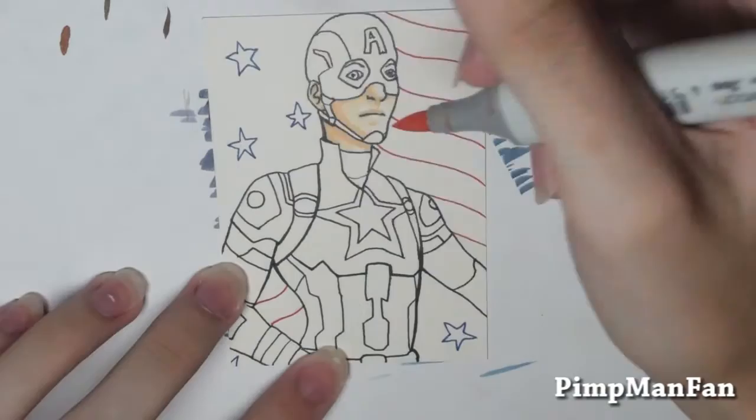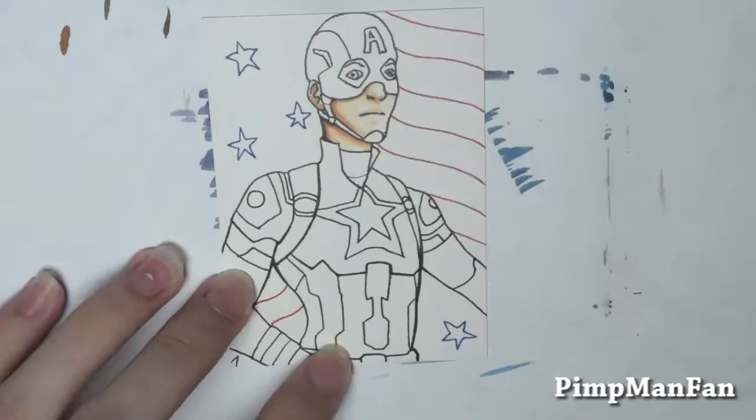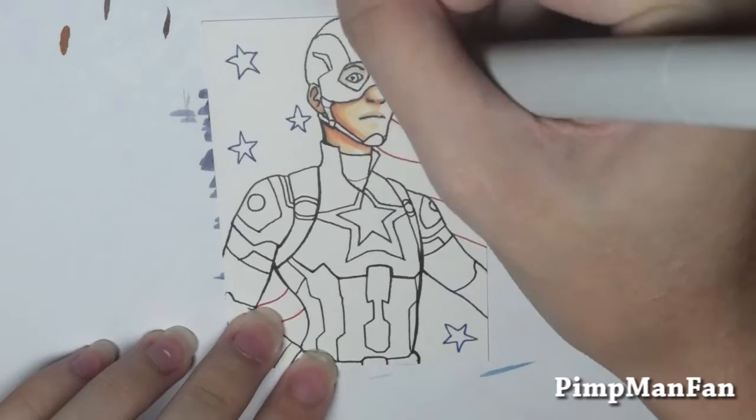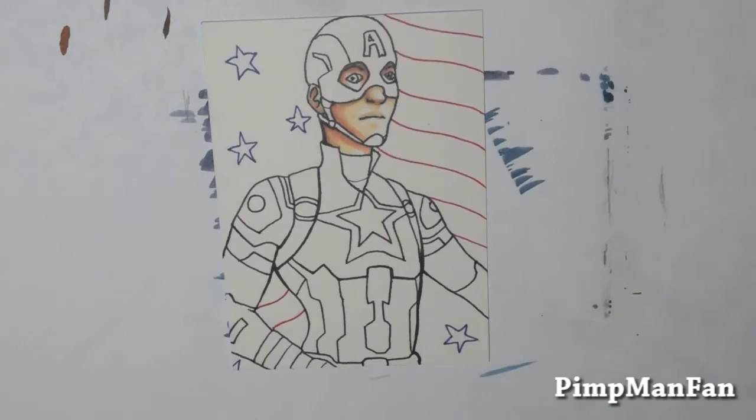I'm not really sure how much detail and how crazy I'm going to get with these. I might just keep them kind of simple to keep myself sane doing one of these every single day, but this one actually came out a bit more detailed than I anticipated when I was coloring it. The sketch was like, eh, and I lined it and I was like, eh, but then after I colored it, the coloring did save it a little bit.